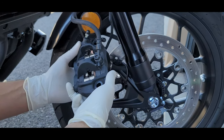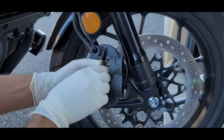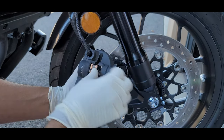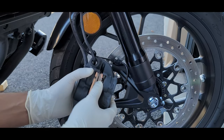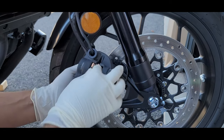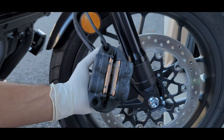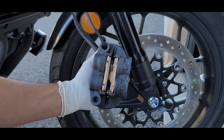Make sure that it's seated correctly. Double check the back. Now it's time to install the second one. And now the brake pads are installed.